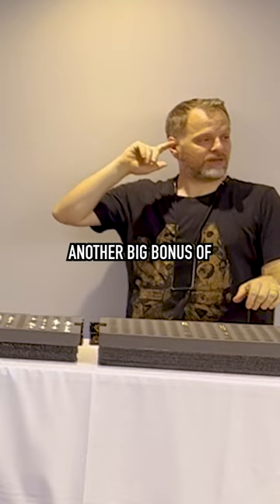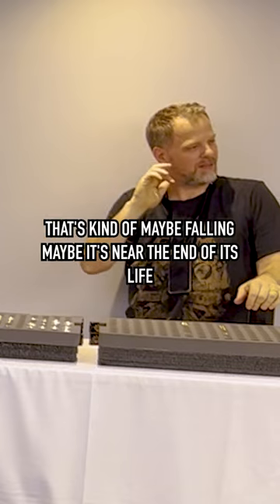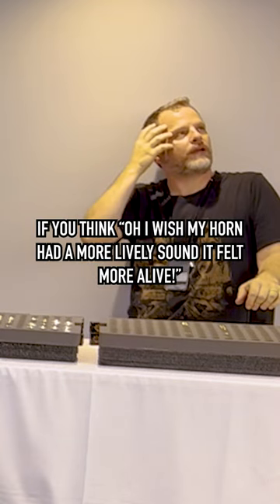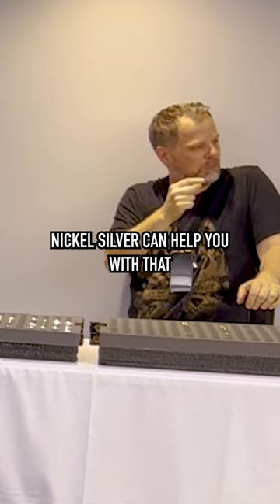Another big bonus of nickel silver is if you have an old horn that's kind of maybe falling apart, maybe it's near the end of its life, or a horn that's very heavy — if you think, oh, I wish my horn had a more lively sound, it felt more alive, nickel silver can help you with that.